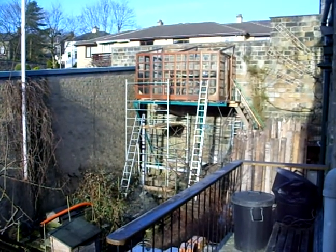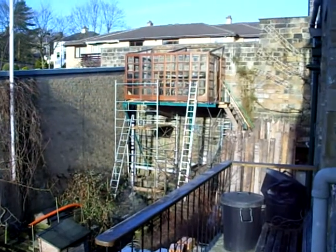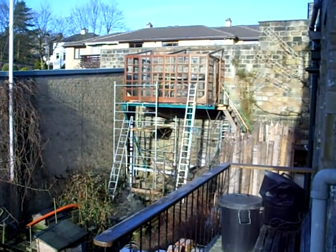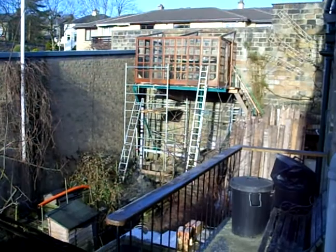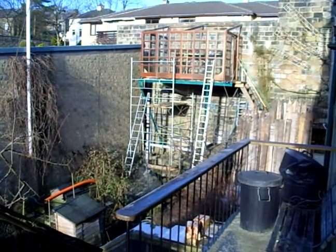This is the aquaponics unit for Incredible Edible Todmorden, under construction. You can see the greenhouse on the high level, and lower down is the beginnings of a platform for fish tanks.